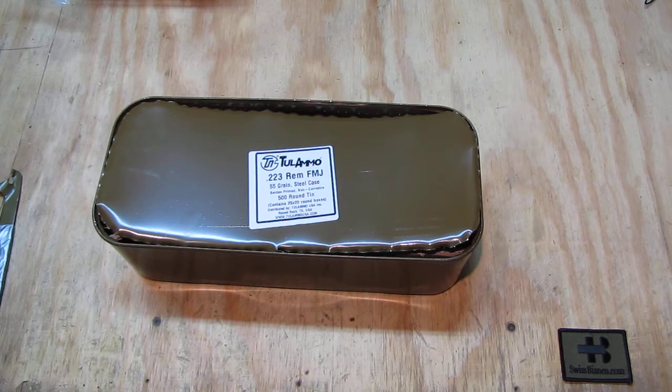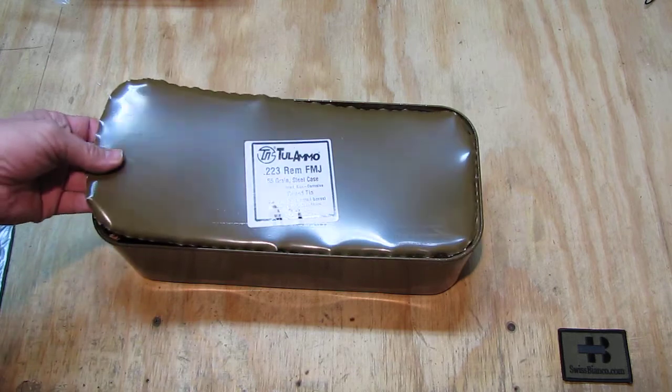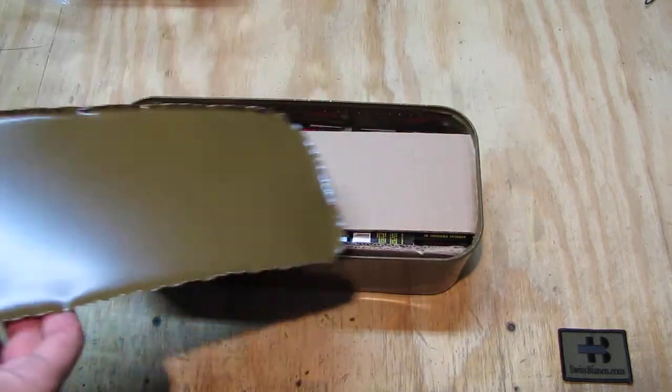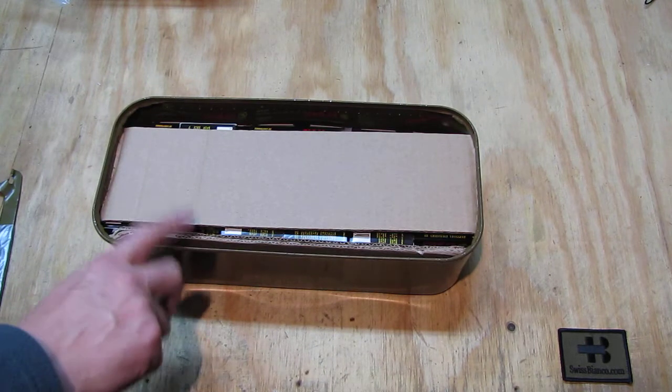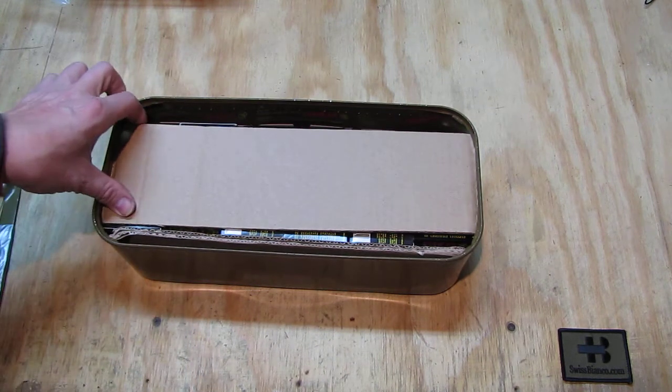The Russian spam cans are a bit of a pain, but as we saw, with the tool it's relatively easy to open. I open my tuna cans and other cans with a Swiss Army knife in a similar way. Also, Russian spam cans are not designed to open and close like the US military ammunition can — I prefer the US ones by far. And we have to note: this is not military ammunition, it's civilian made.